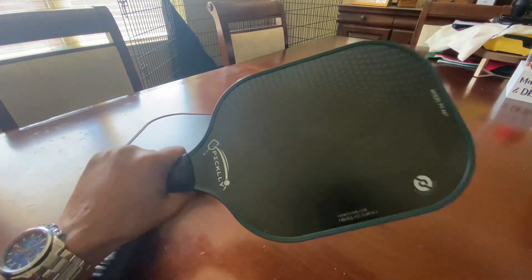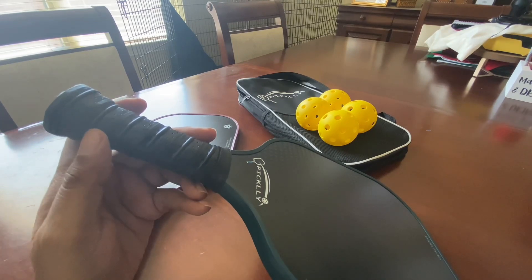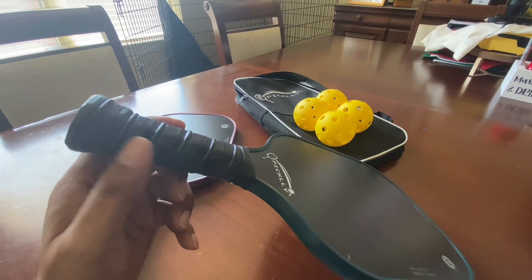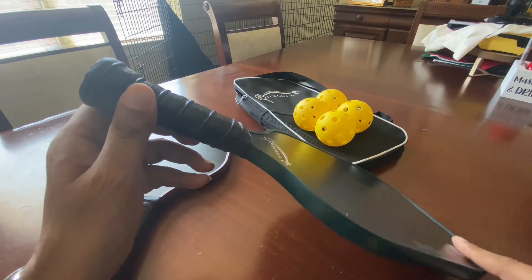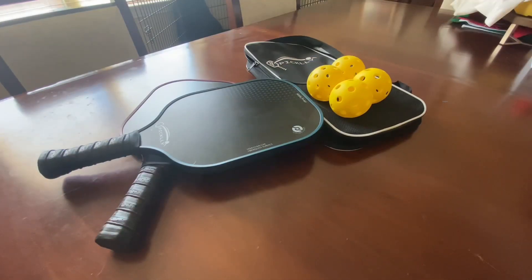The grip is extremely comfortable — you can immediately tell this by holding on to it. It is very well cushioned and it also has sweat absorption. For your information, the circumference of this is 4.25 inches around, and from top to bottom it's 15.7 inches tall.